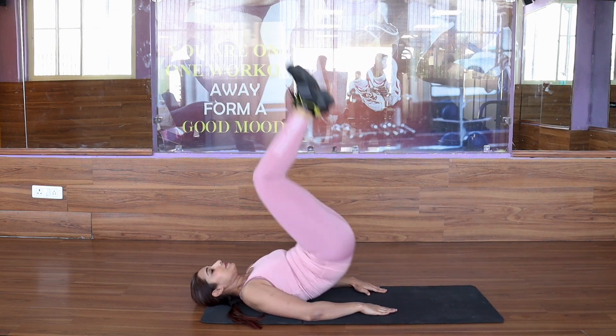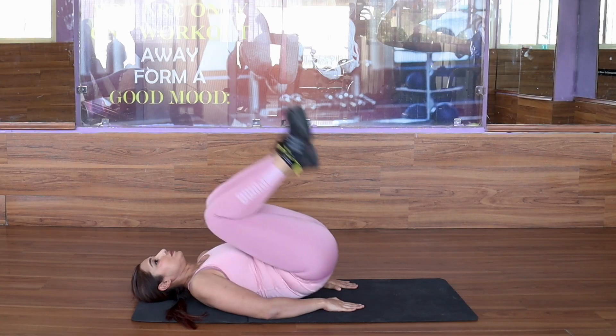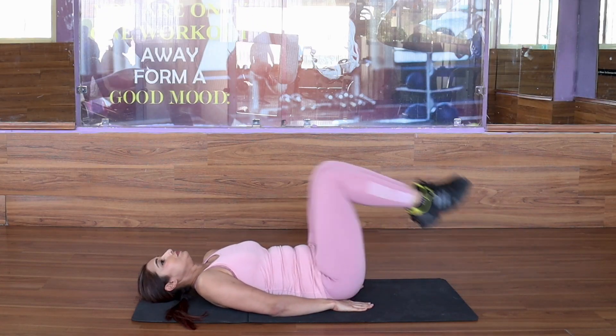Remember, breathing should be normal and the body should always be extended on the floor. We should be extended. We will do this 10 to 15 times or 40 seconds, after which you can rest for 20 seconds.